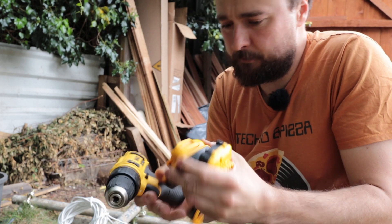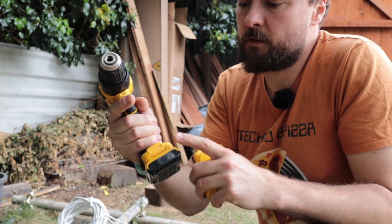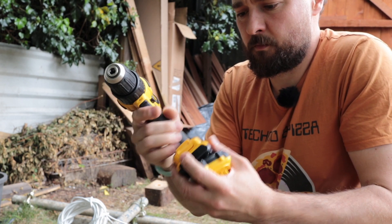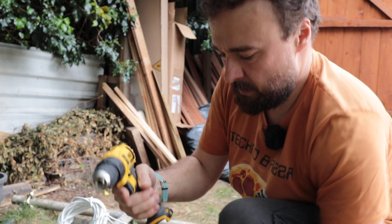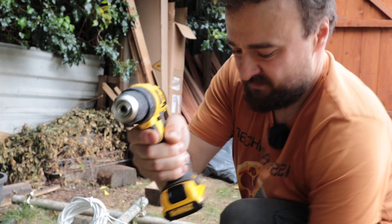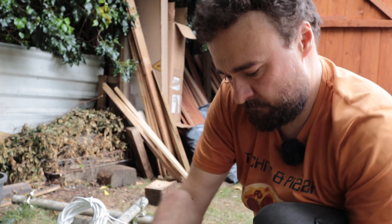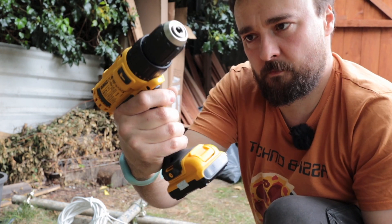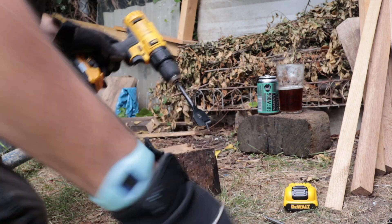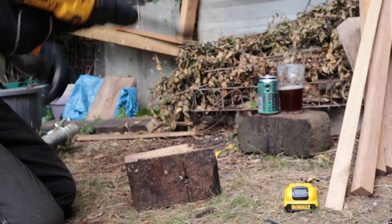First, the no-load test. eBay battery... Dewalt battery. See the difference? Alright, now the drilling test.